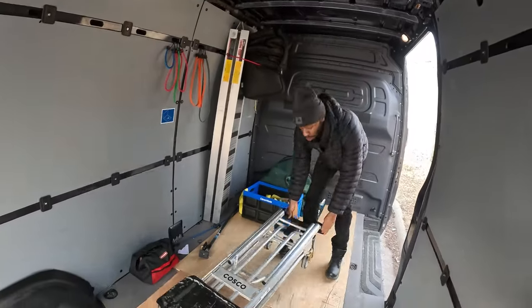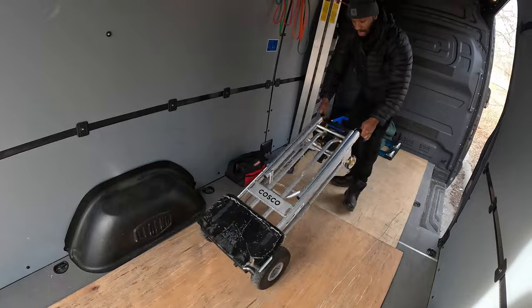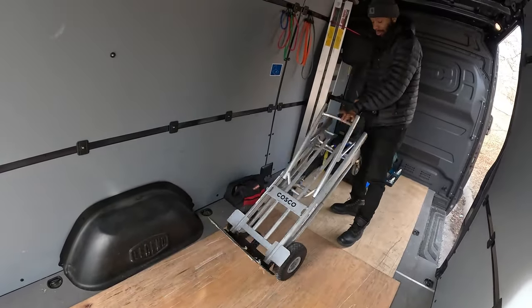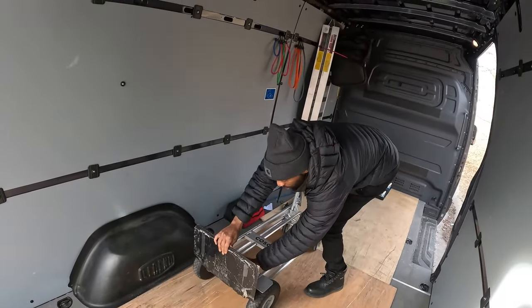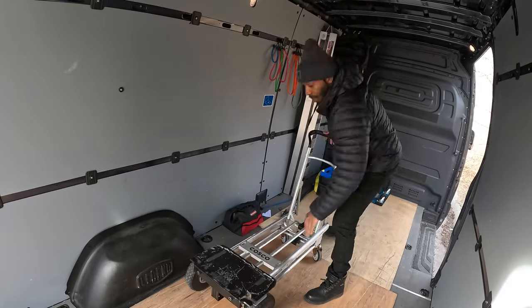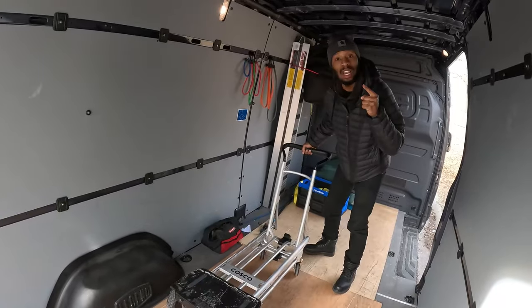This dolly we got from Costco — look at this joint, exclusive. This is very, very important. You got it like this — I'm going to flip it down like that. That's a regular dolly right there. You can also fold this down. So if you have something sticking out the ends, bam, right there. You need to get this dolly — it's going to save you a lot of trips.